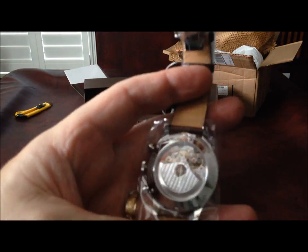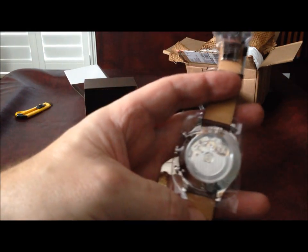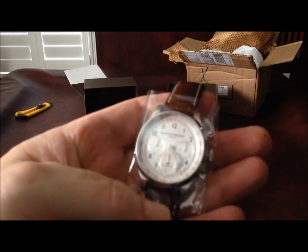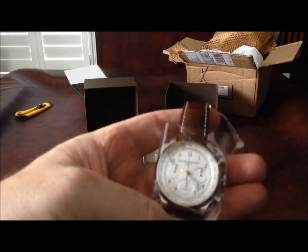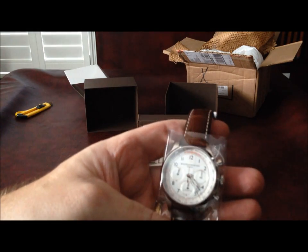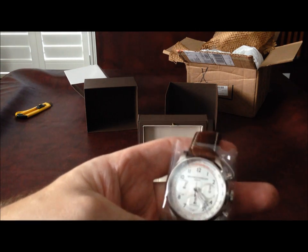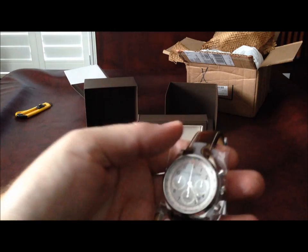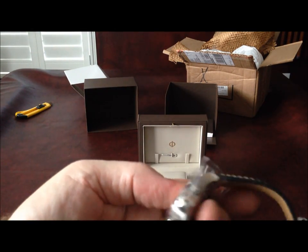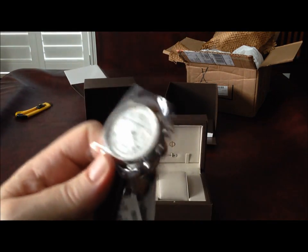It has the Valjoux 7753 movement inside. There is some confusion over that — it's basically a variation of the Valjoux 7753. I believe the difference is the date-set feature, which is an ETA movement. It's a pretty standard movement and the frequency is pretty standard too. Let me see if I can rotate this a few times to get it moving.